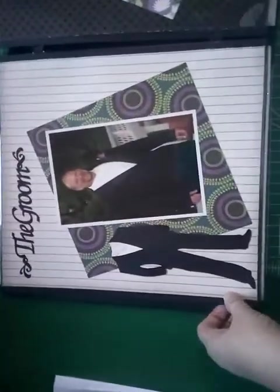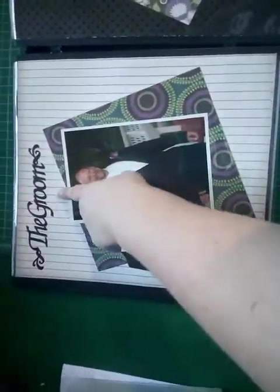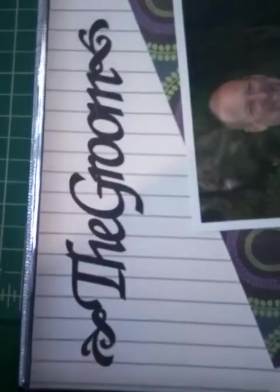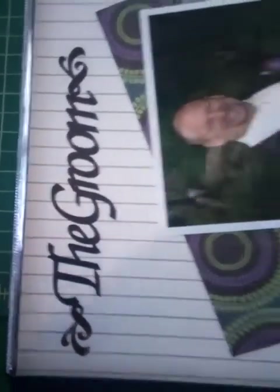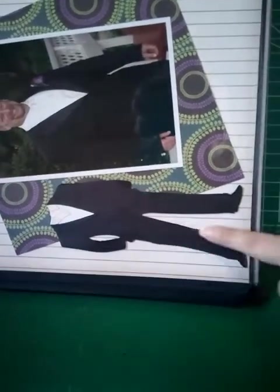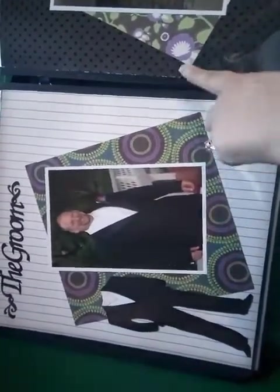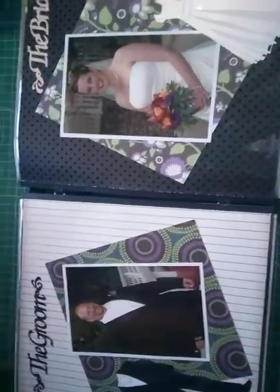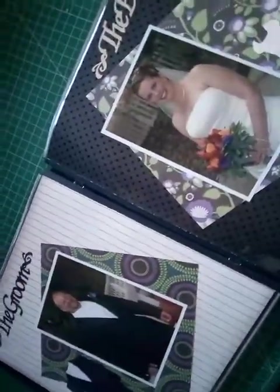This is my groom page. This is one of those laser cuts I got from the scrapbook store. I cut out this tuxedo here from the Silhouette. Here's that paper from Die Cuts with a View. And I also used this paper here from a six by six pad - the colors went well so I liked it.